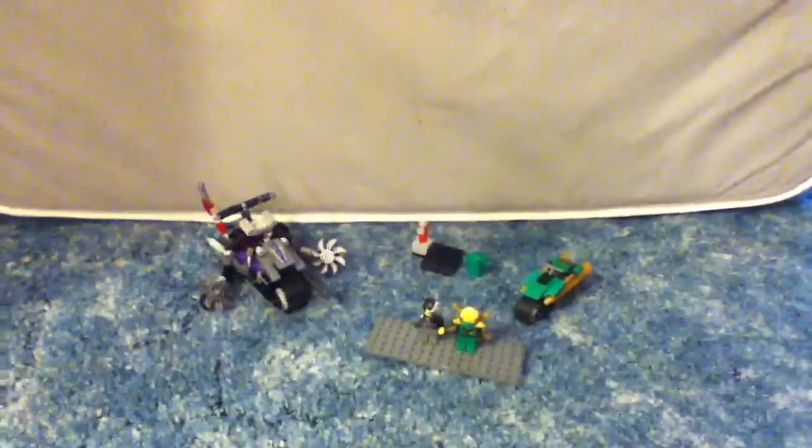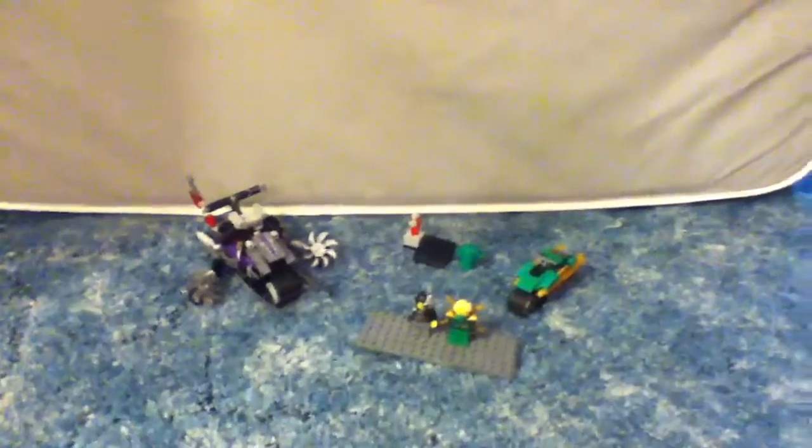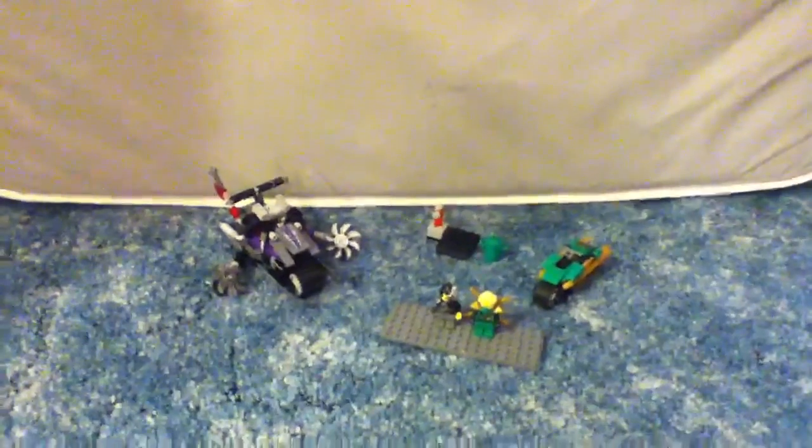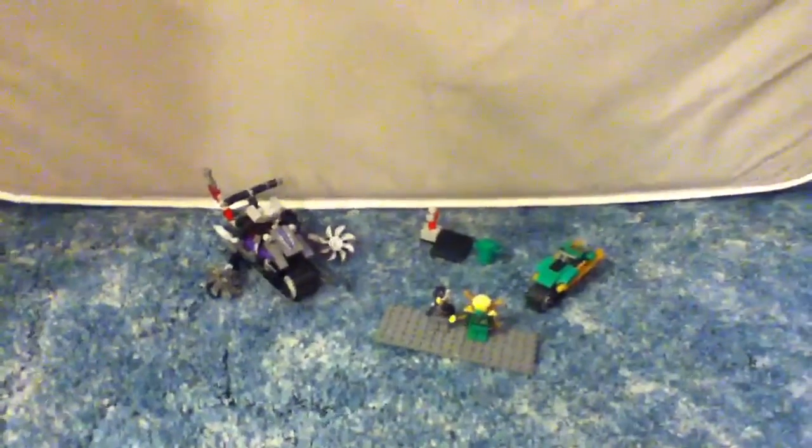Welcome back to another Whittigbricks video. Today I have a Lego Ninjago set — this is the Overboard Attack, set number 70722. It's recommended for ages 8 to 14 and has 207 pieces. It's a pretty awesome set.